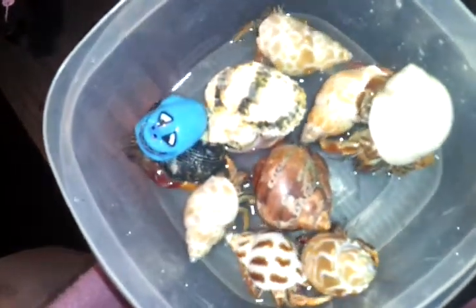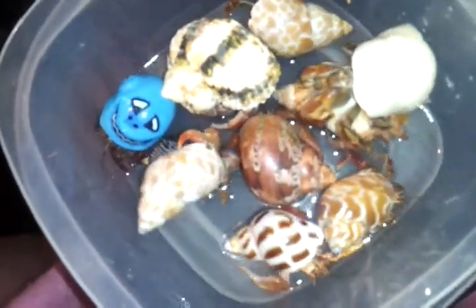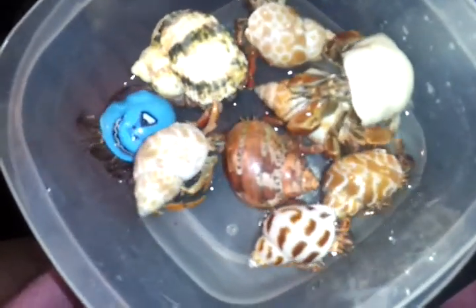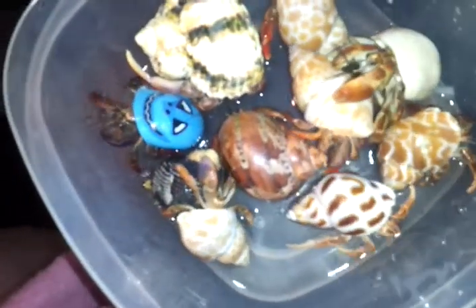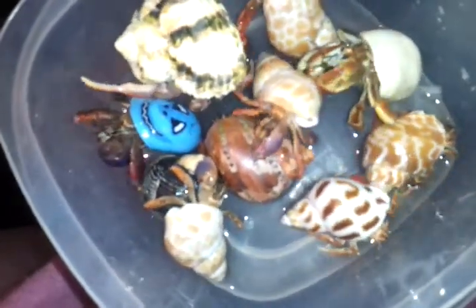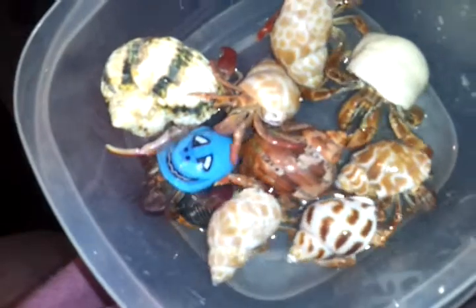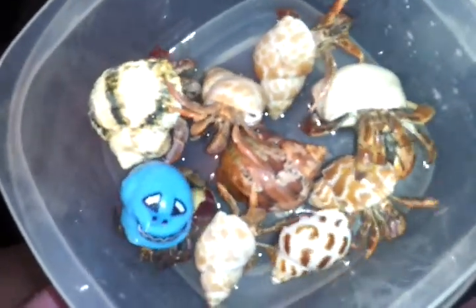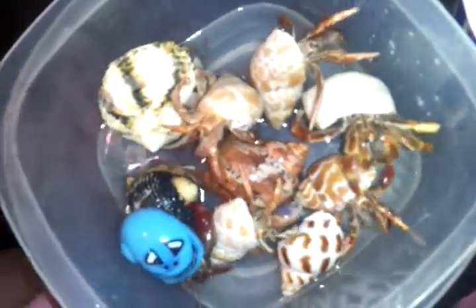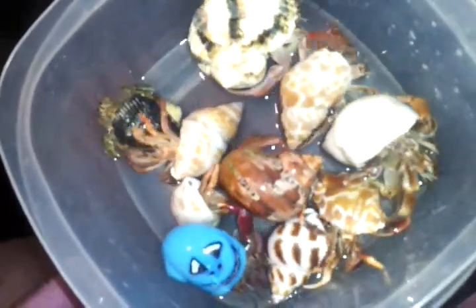Just let them swish around. I know they don't have much room but they already had a bath in separate containers so they'll be alright. This is just the example showing you how to bath your hermit crabs. Just make sure they swish around and get water all over them. Sometimes you can run a little bit of water over top of them if the water doesn't reach part of their body or on top of their shell, just to make sure they are clean and free of mites, bacteria, or anything harmful in their shell.